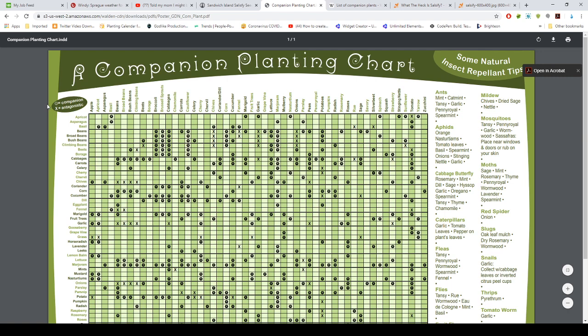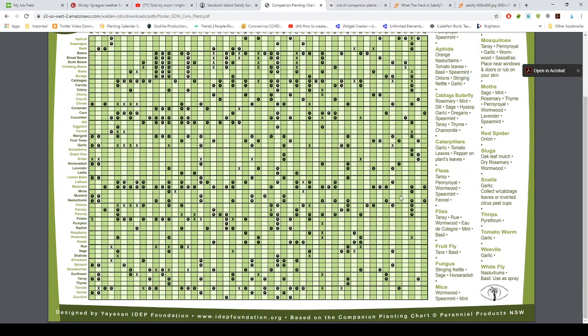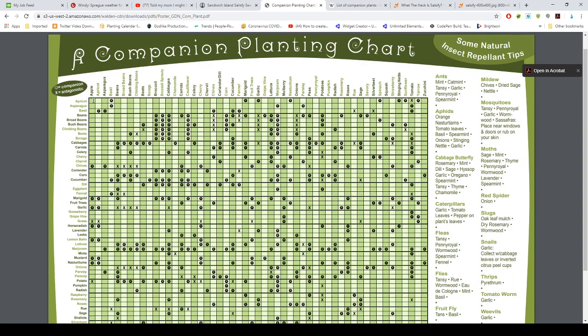Opening it up, it has all kinds of things — a legend showing companion and antagonistic relationships. It lists everything here, a lot more than most charts I've seen. You go from apricot to apple, apricot to basil — it likes basil around it. Asparagus likes basil too. You just go across and match up what you're looking at.